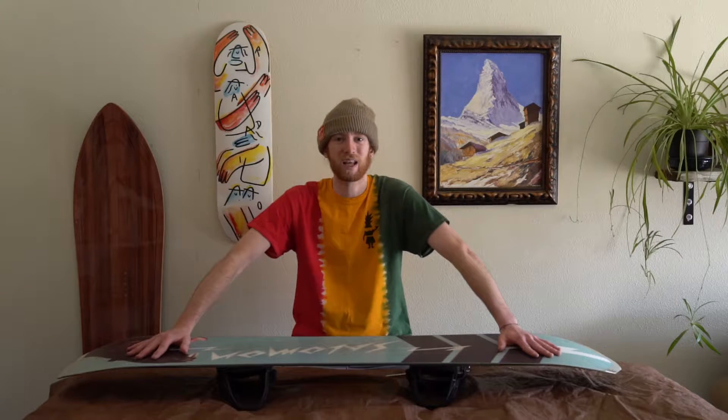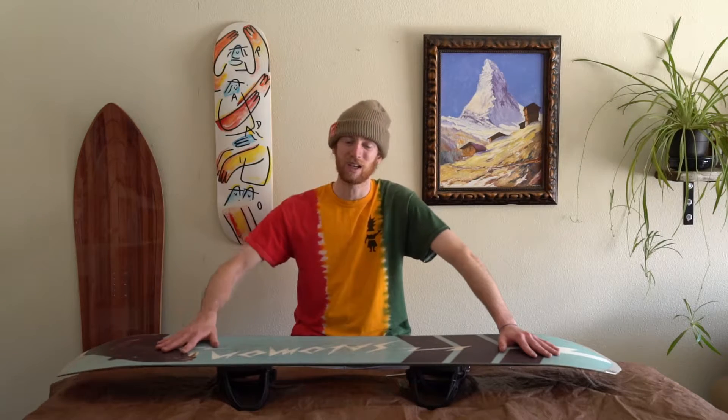Hey, what's going on? Shane Serrano here. In this video I'm going to be showing you how to get your snowboard ready for the winter season — showing you a different waxing technique that will really clean up your base so your board will be running fast and ready to ride as soon as you are.